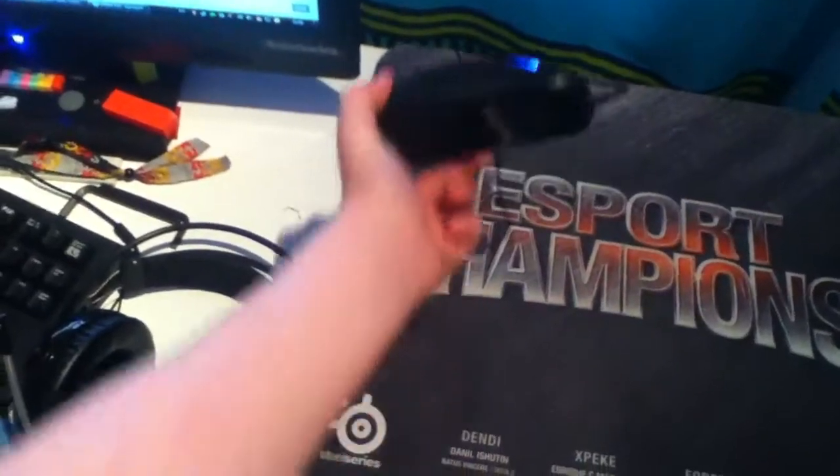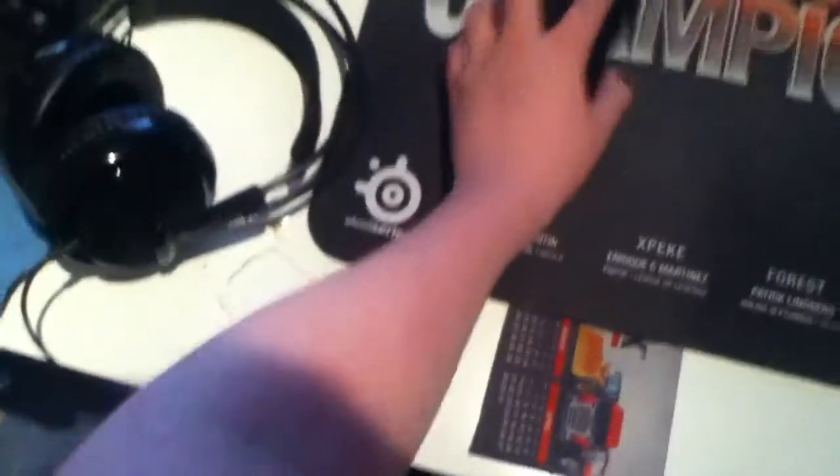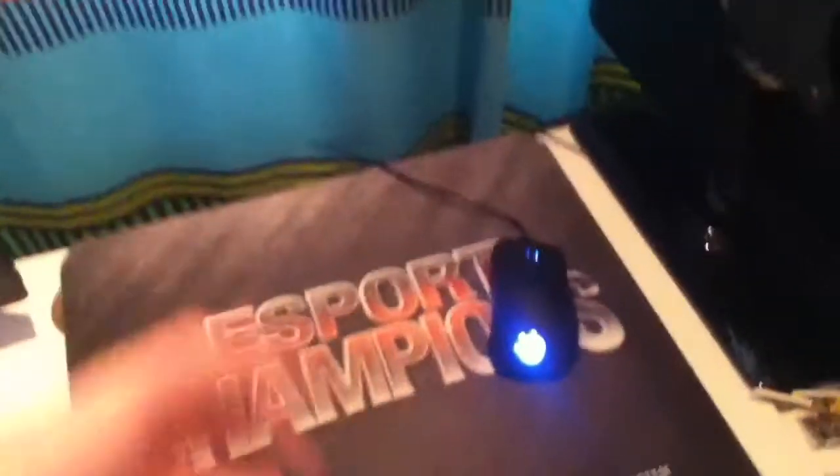The gaming mouse I use is the SteelSeries Rival — really good mouse, nice and comfy. The one bad thing about it is that the sensor is pretty bad, because unless you put it on a high sensitivity, when you flick it...